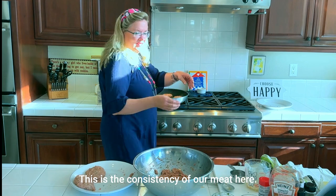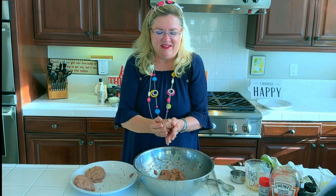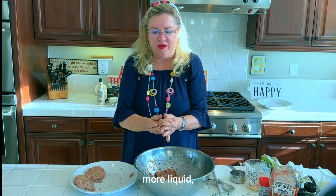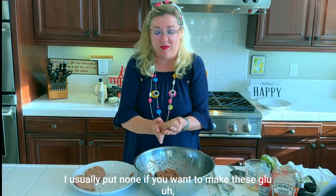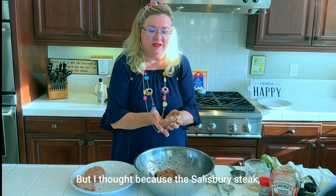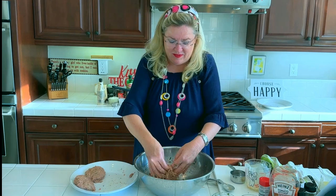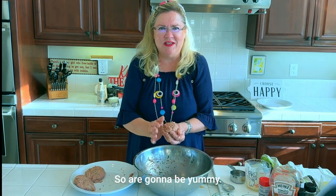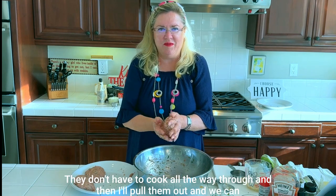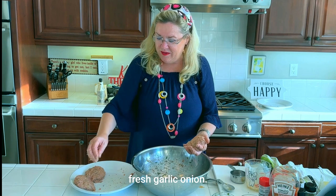The consistency of the meat is nice and wet. The inspiration recipe called for a little more liquid, but I didn't put very much bread crumb. If you want to make these gluten free just leave the breadcrumb out — I normally don't put filler in these, but for Salisbury steak I wanted them to hold their shape. I'm going to brown them on each side — they don't have to cook all the way through — then I'll pull them out and we'll start the sauce with mushrooms, fresh garlic, and onion.